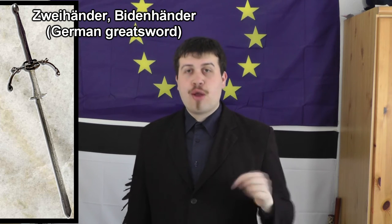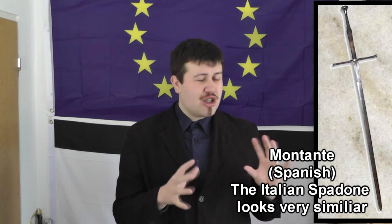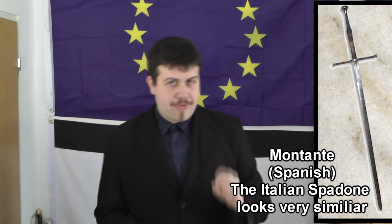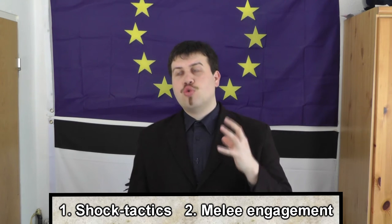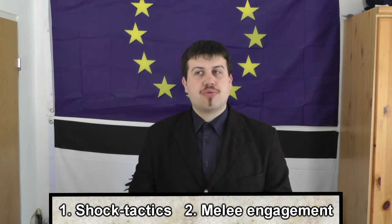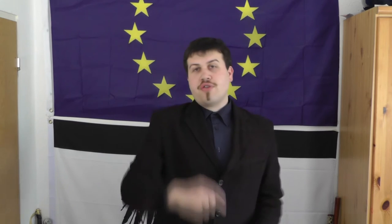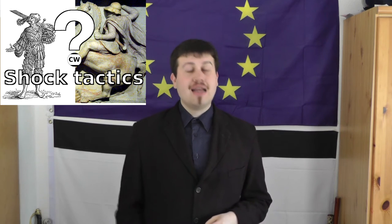Now for my view: I think Zweihänders — referring mostly to the German Zweihänder or Beidenhänder — had basically two roles on the battlefield. The first was shock-attacking enemy mercenary pike formations, and the second was engaging in the melee after formations met each other and pikes became less useful. If you're not familiar with shock tactics, check out my shock tactics video.